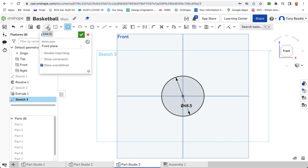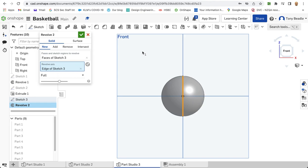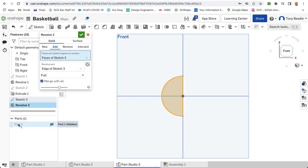Then we put a vertical line going through it. Take our scissors and chop off half the circle so we're left with a semicircle. Then we want to revolve this — that face with the axis being the vertical line. This time we're not going to leave it on new; do it on add. Merge with all, and the part we're going to merge with is part one. Put that back, hide it, then green tick.